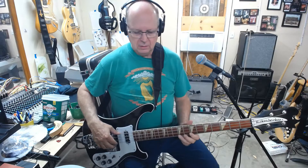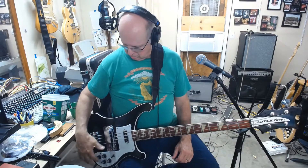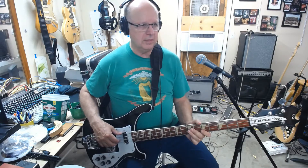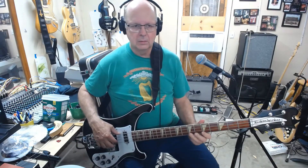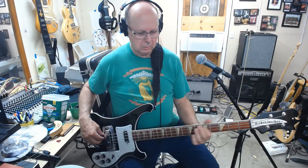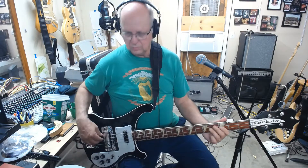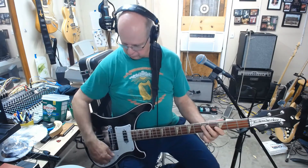Alright, I'm back. I did fix it — it was just dirty pots. I'll put a picture up of the inside of the control cavity if I can remember; it was really corroded in there. I brushed things off, cleaned things up, put some electronic cleaner in there and it cleaned up. So here's the bridge pickup — with tone off, tone on — that's working. The front pickup was already working.